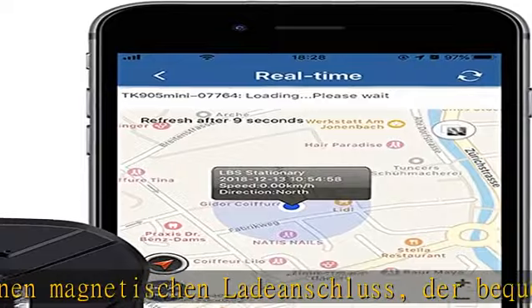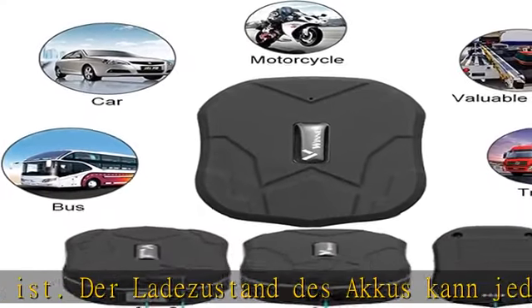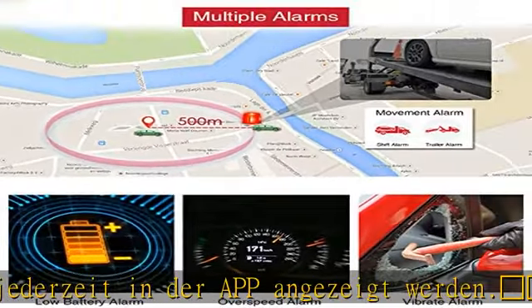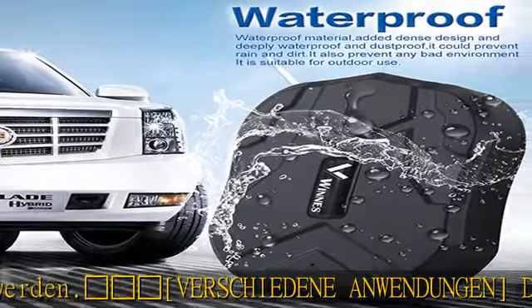Als Diebstahlschutz geeignet für Autos, Fahrräder, Motorräder, Taschen, Schlüssel und vieles mehr. Es ist der beste Bewegungsalarm-Modus — der Mini GPS Tracker sendet bei verschiedenen Ereignissen einen Alarm auf Ihr Telefon oder in der App, zum Beispiel einen Vibrationsalarm.